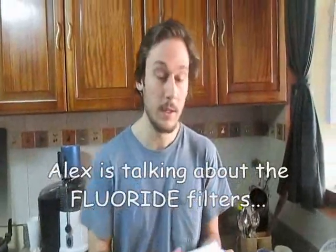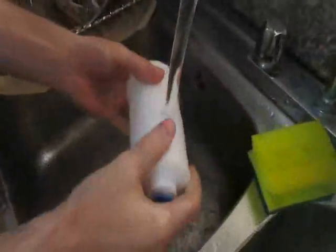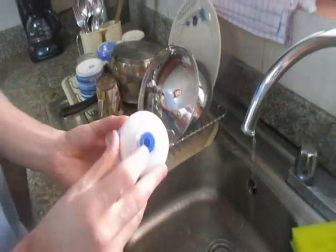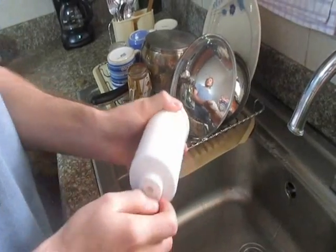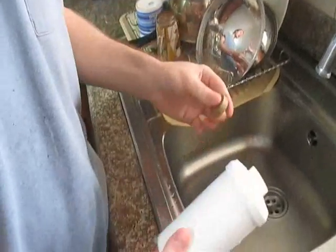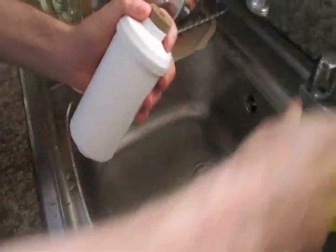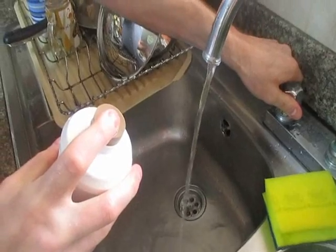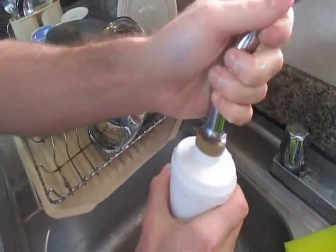Okay, what you're going to do with your filter is first you're going to want to wash it. Instructions say to use mild soap. I already washed mine, so I'm not going to do that. Then you have these blue plugs on both sides — you want to take those out, and then you're going to grab this thing. And what we're going to do is we're going to prime the filter.